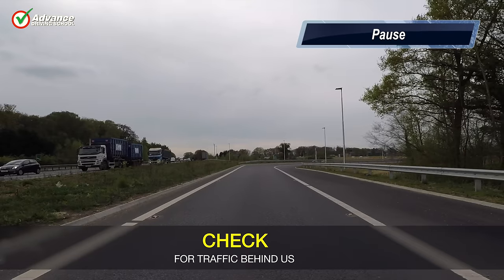We should check over our right shoulder as early as possible to see where the approaching traffic is, as it will not be visible in our mirrors yet. We need to judge the position and speed of other vehicles so we can decide where we will merge into the traffic flow.